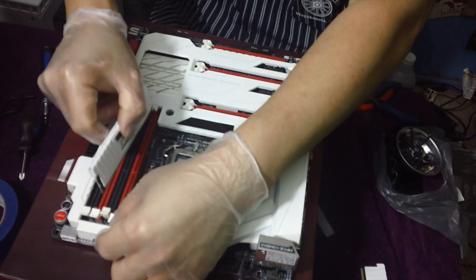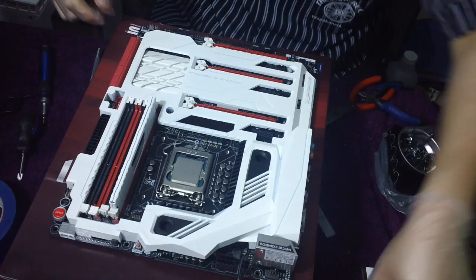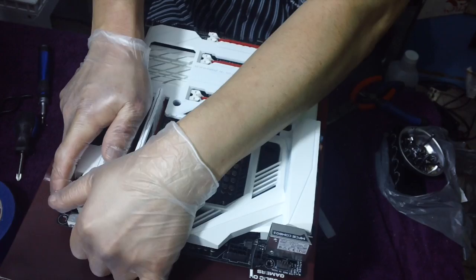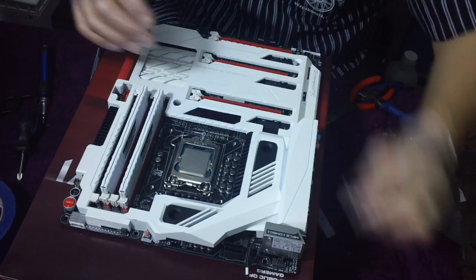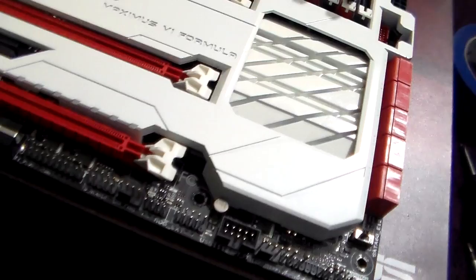If you follow these steps you're going to do it successfully. If you have any questions please comment down below. After we put in the RAM, we're pretty much done — let's put back the grommets. Carefully, let's do it right the first time. Look at the sexiness of this motherboard.